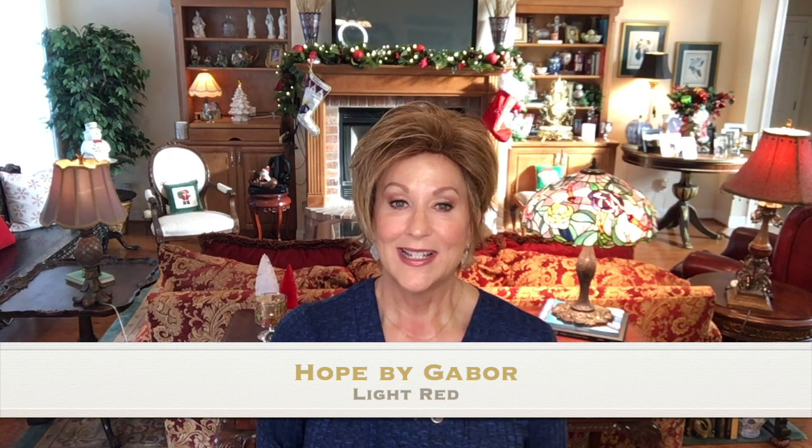Welcome back to my home. I'm Eileen and today I can't wait to show you this cute short shaggy style. This is by Gabor. It's called Hope and the color is light red.